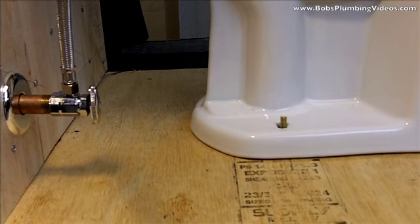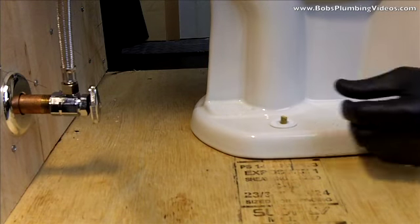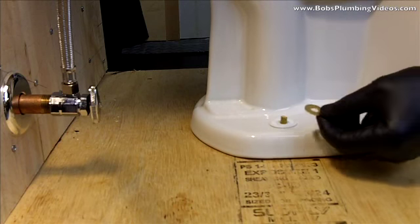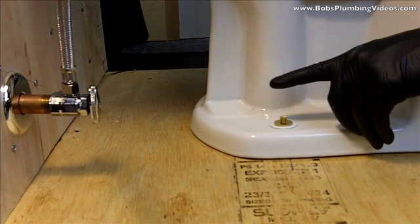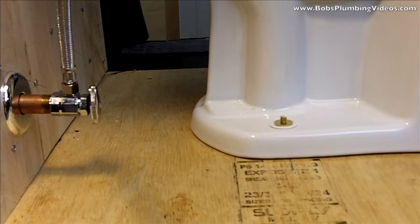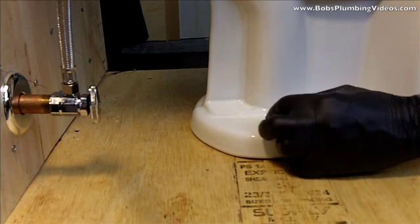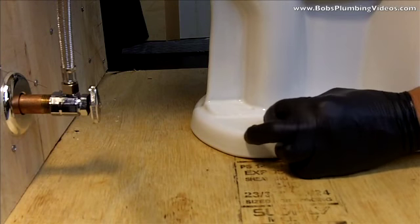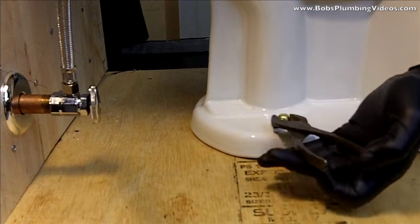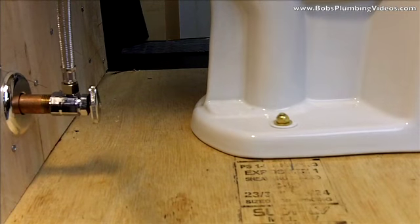Now we just reverse the procedure for the bolts. First things first — the plastic cap has a little retainer flange and it actually says on there 'this side up,' so that would go on first, followed by the brass washer that comes with your new bolts. Bear in mind you're going to have longer bolts — the new bolts are going to be longer than what you need and you'll have to cut them to accommodate the cap. Once you get your nut on and tighten it down — now this is china, it's porcelain — when we snug these down we don't kill them because you'll crack it.